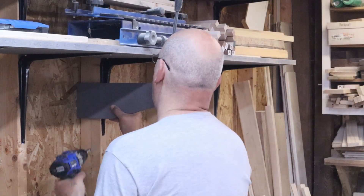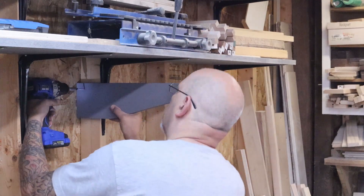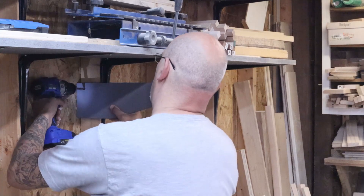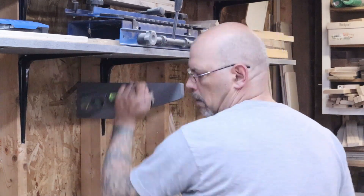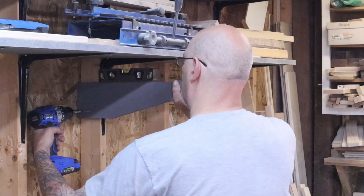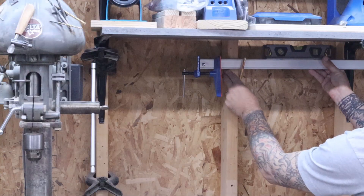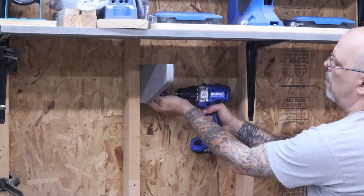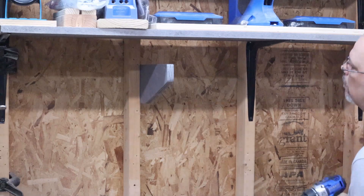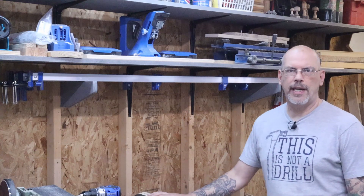I'm going to start by putting the shelf where I want it, then put one screw in at the top. I'll put a level on it and make sure it's leaning back just a hair. Then put the next screw in and drive one more in for good measure. When I know where I want to put the other one, I put a clamp on the end we screwed in, put a level on it, and lined it up for the next one. Then I did the same thing for the other side — just like that we got the first one in.